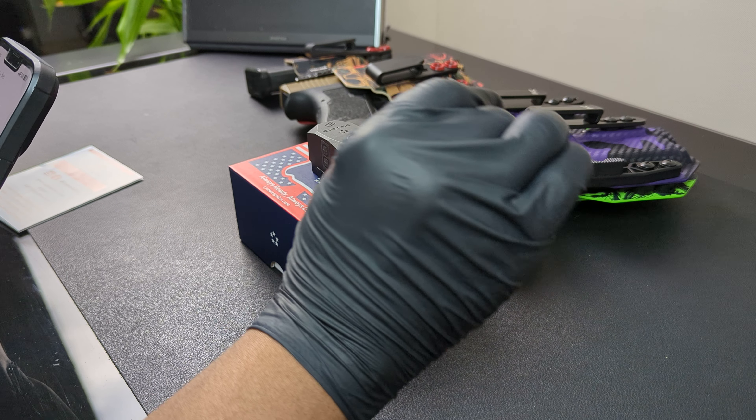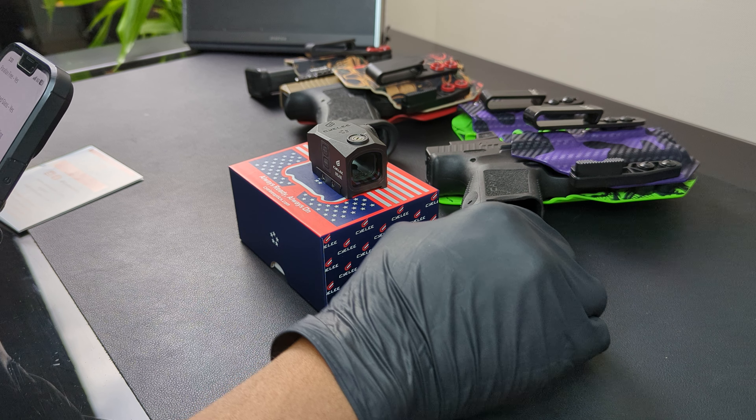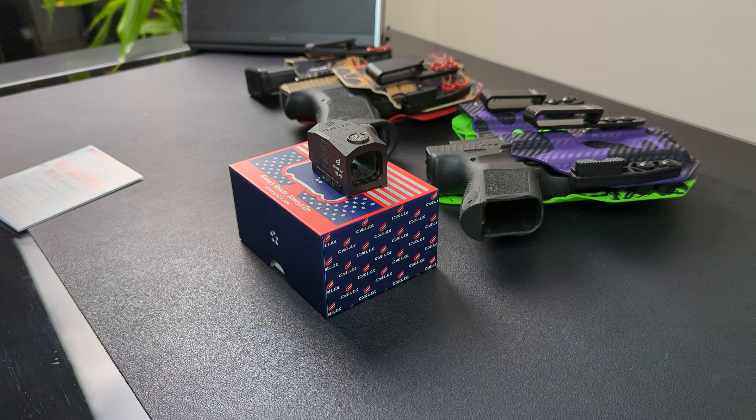It comes with a three-year warranty. IPX6 rated — nice. So it looks like we're going to be dunking this thing in some water pretty soon.